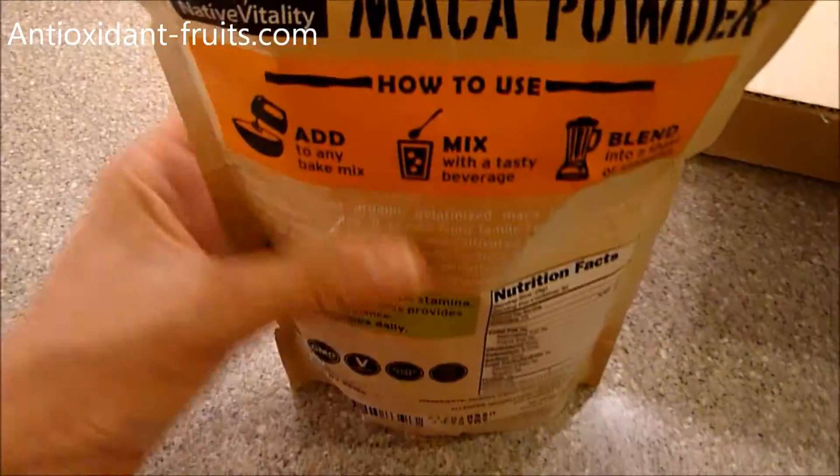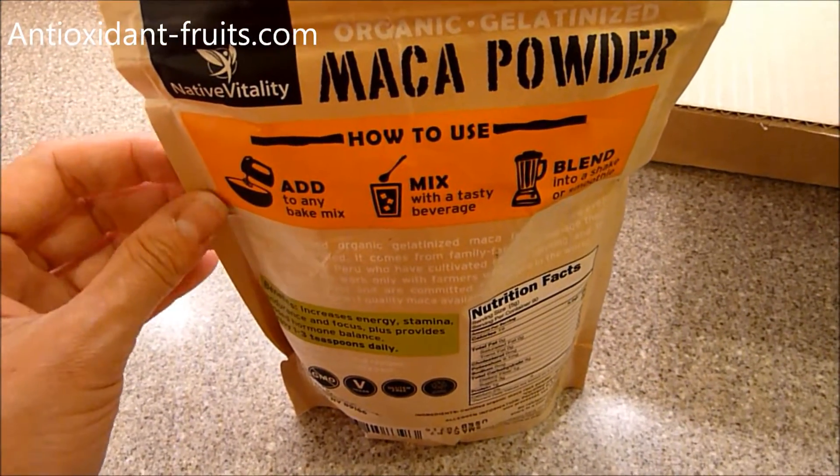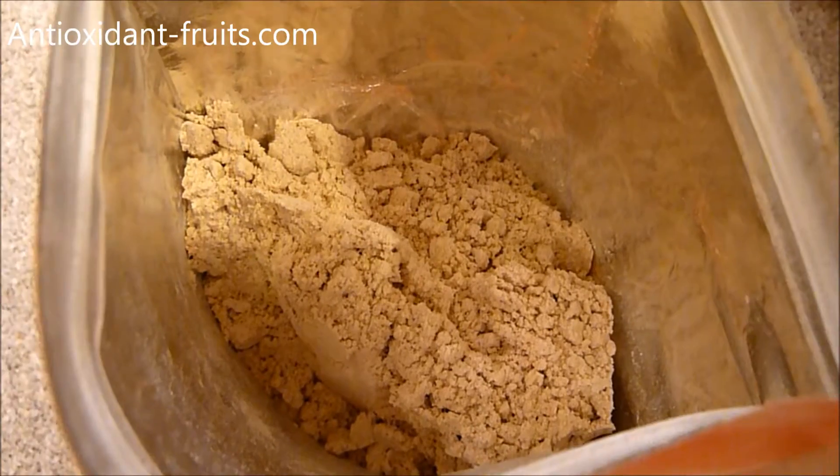When you order this, you can order it on Amazon, and when you order it, they send you a PDF with recipes that you can make using the maca powder. I'm going to open up the bag so you can see what it looks like.